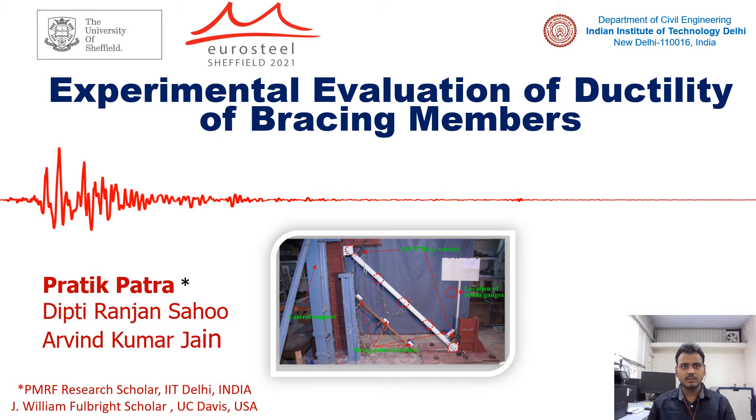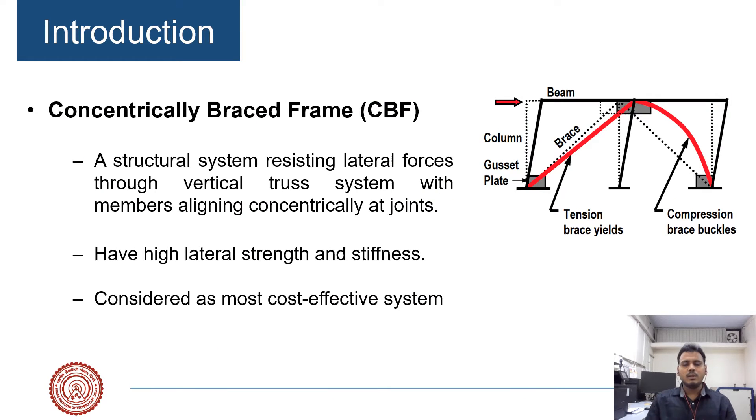Today, my topic of presentation is the experimental evaluation of in-plane buckling of bracing systems. Let me briefly introduce what is meant by a Concentrically Braced Frame (CBF) system. These are the most effective lateral force-resisting systems, resisting lateral loads through a truss system with members aligning concentrically. They have very high lateral strength and stiffness and are considered one of the most effective lateral force-resisting systems. The system dissipates energy by buckling and yielding of the brace member, acting as a fuse without harming other non-structural components or gravity load-resisting elements.